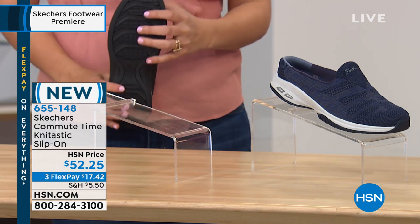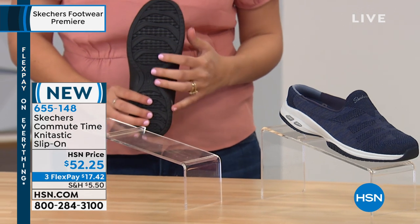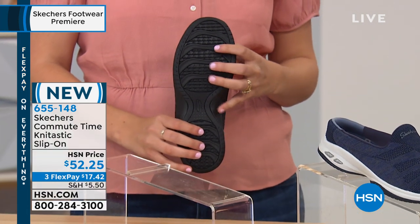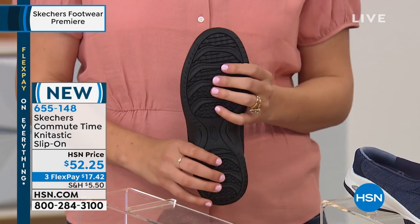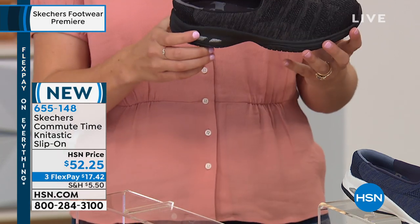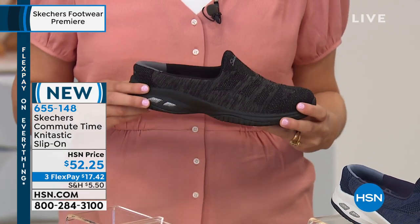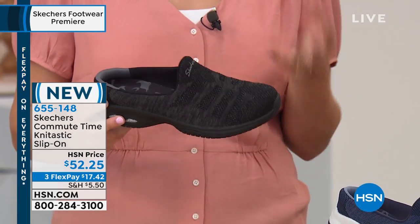Starting with the outsole — it's a traction rubber outsole with nice gripping, so you'll feel really comfortable and lock into the ground. It also has a shock-absorbing midsole, which is really going to help reduce foot fatigue and take away pressure from the bottom of your foot.